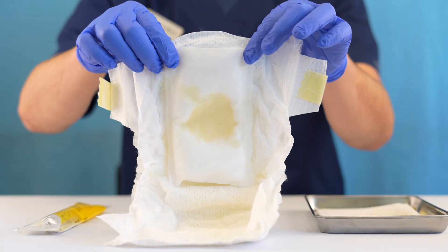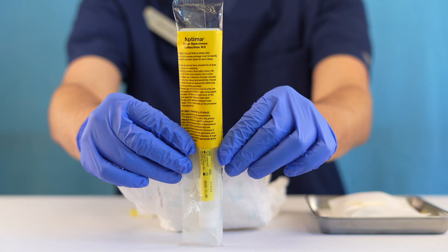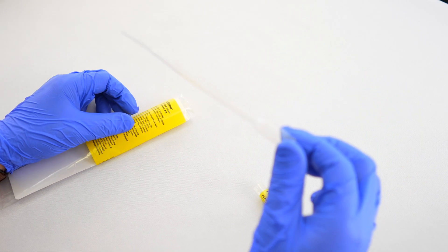Once you notice that the pad has become saturated, remove from the incontinence product and prepare to transfer the sample. Open up our collection kit. Inside you will find a sample collection vial and a pipette.